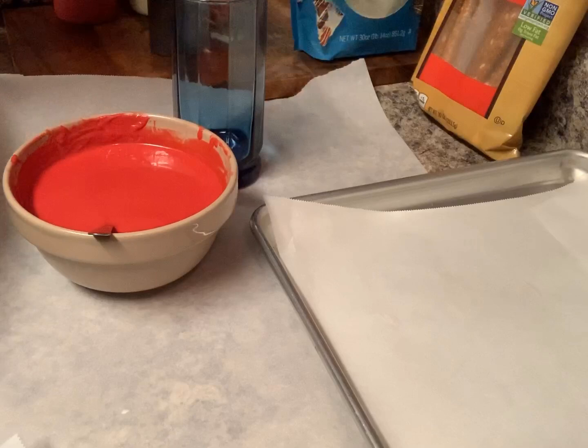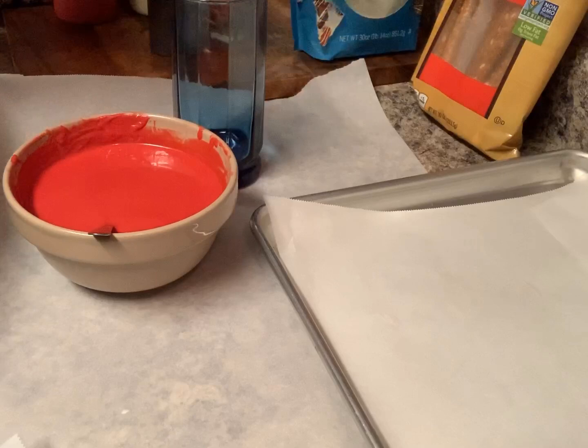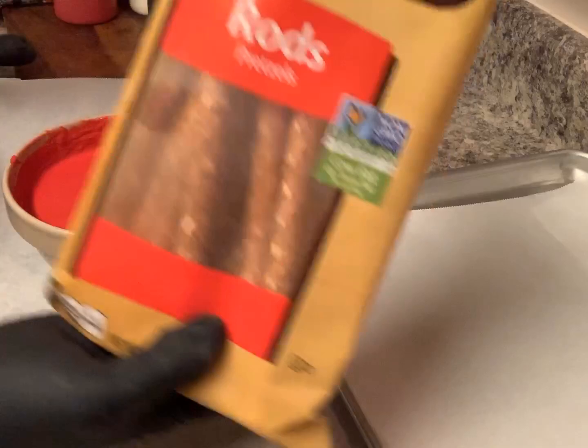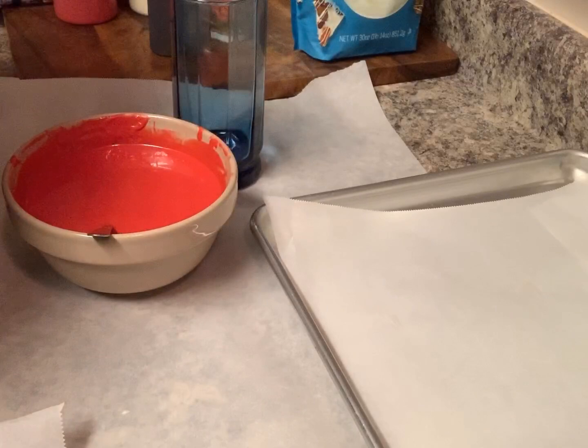My pretzels came straight out the freezer. I like to freeze my pretzels — those of you who have followed me know I like dipping cold, that's just my thing. You're gonna take the glass and just fill it with chocolate.